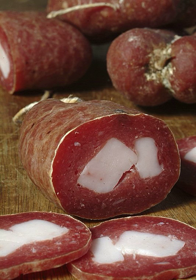Soprasata is an Italian dry salami. Even if there are many variations, two principal types are made: a cured dry sausage typical of Basilicata, Apulia, and Calabria, and a very different uncured salami made in Tuscany and Liguria.